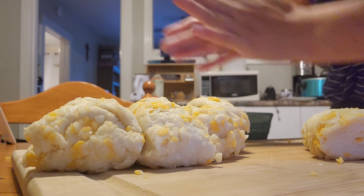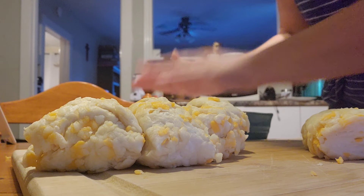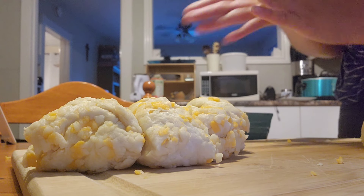These just turned out really yummy. I made them to go with our beef stew and it was actually a really good combination.